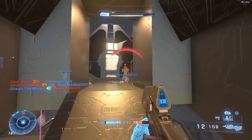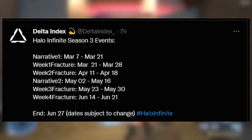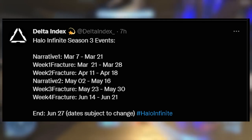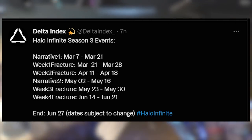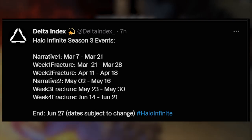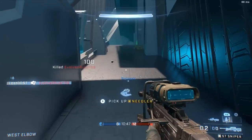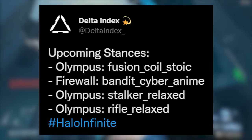Delta Index leaked the event dates for Season 3, though these are subject to change. The narrative event starts March 7th through March 21st. Fracture Week 1 runs March 21st to March 28th. Week 2 is April 11th to April 18th. The second narrative event is May 2nd to May 16th, with Weeks 3 and 4 of Fracture running through June 27th — roughly three months, suggesting shorter seasons going forward.